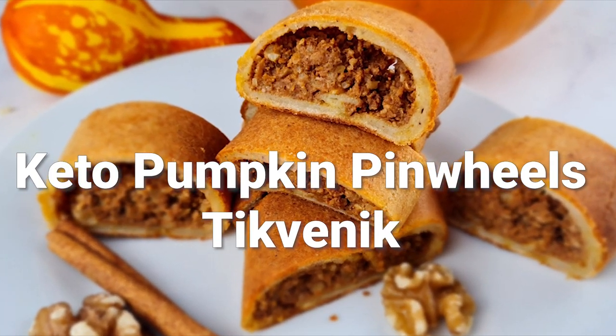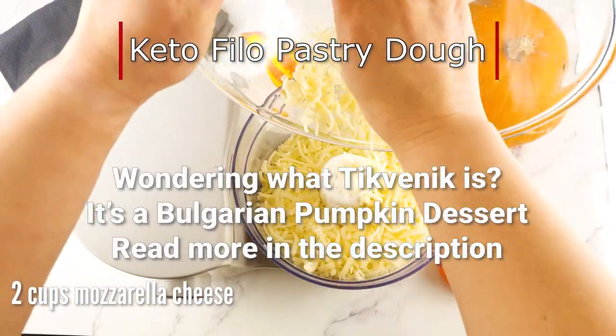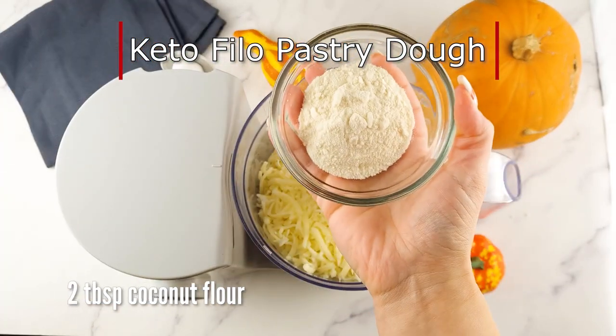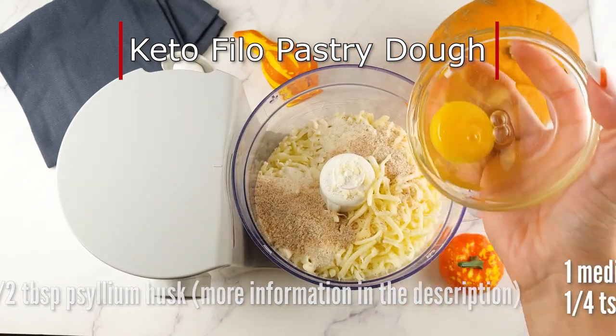What happens when you combine keto filo pastry with keto pumpkin puree? Well, you get these delightful keto pumpkin pinwheels. Welcome to my channel — I'm Raleigh, and today we're making these low carb delights inspired by the Bulgarian classic dessert called Tikvenik.